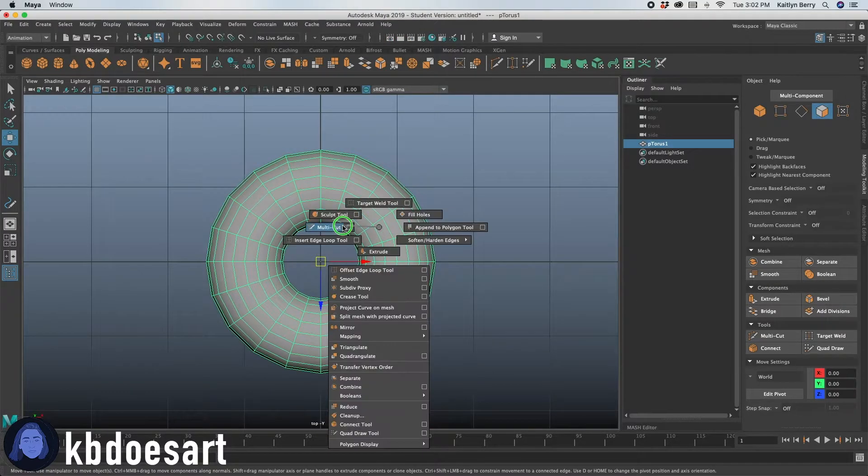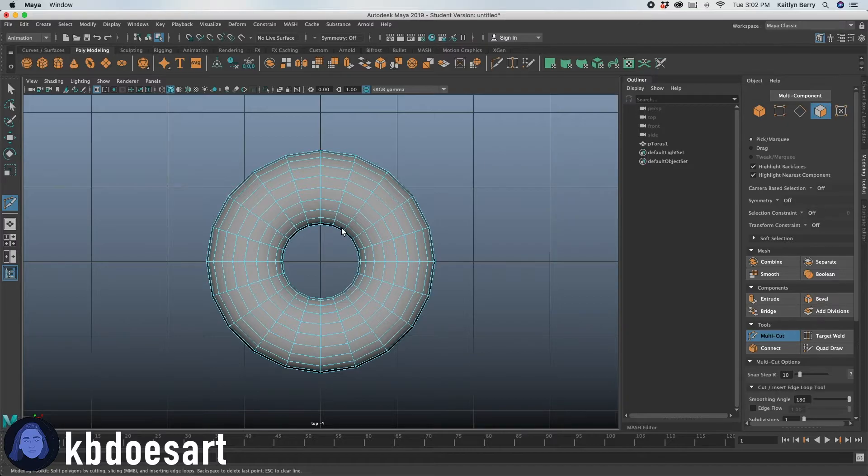Go ahead and grab that multi-cut tool and then you're just going to be drawing — try and make a lot of points. It doesn't have to be super neat, but you do want to make sure that you make lots of points, or else it'll appear a little geometric. Click enter and it should spread out like this.